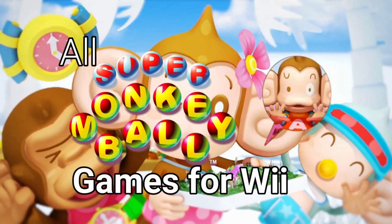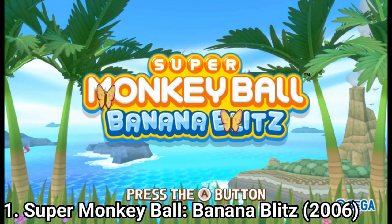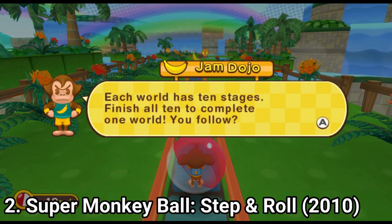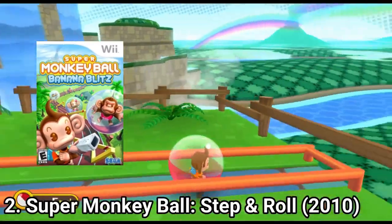Hi everyone, I'm Lorenzo and in this video I'm going to talk about all Super Monkey Ball games for the Nintendo Wii. I'm going to talk in general about the games as they are very similar. For the Nintendo Wii, there are two Super Monkey Ball games: Super Monkey Ball Banana Blitz and Super Monkey Ball Step and Roll.